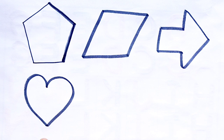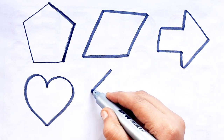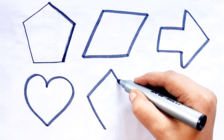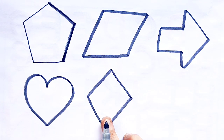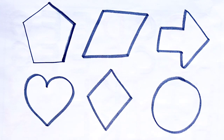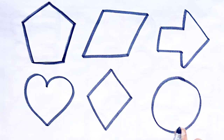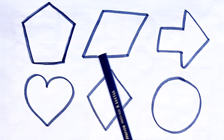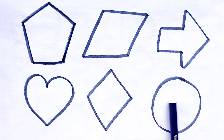Heart. Rhombus. Circle. Pentagon, Parallelogram, Heart, Rhombus, Circle.